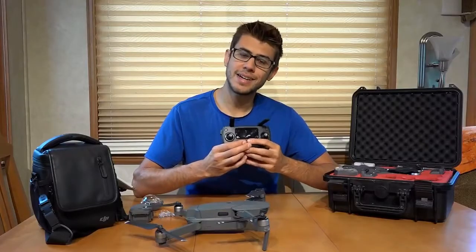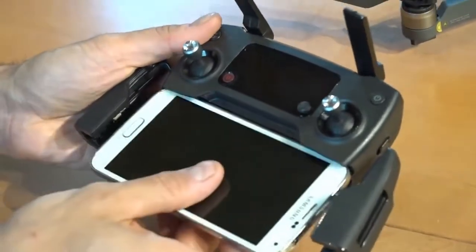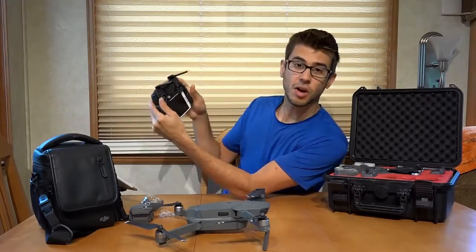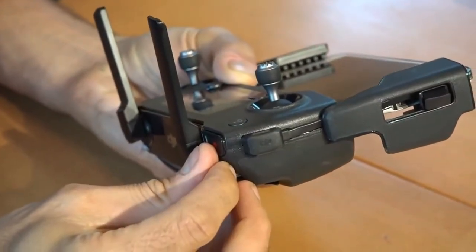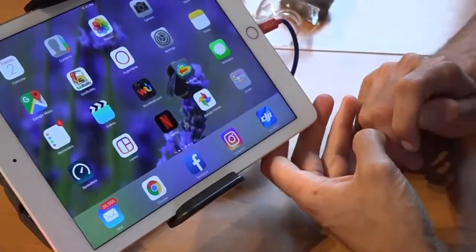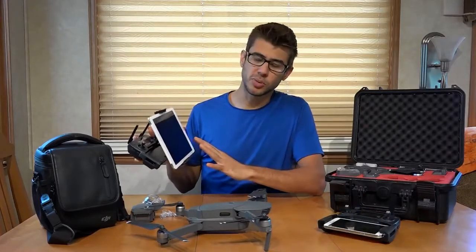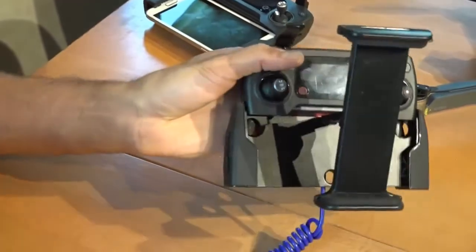The controller is designed to put your own device into a cradle that folds out on the bottom. You need an Android or Apple device to fly this drone and be able to see what it's seeing. You can set your phone or device into the cradle, collapse it around the phone, and fly the drone looking at what the drone sees on the screen. The controller plugs into your Android or Apple device via a cable that plugs into the side and runs down into the phone.